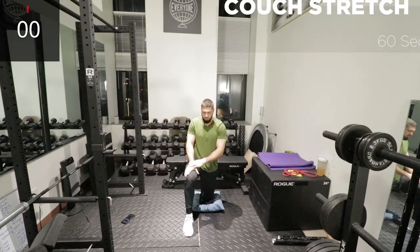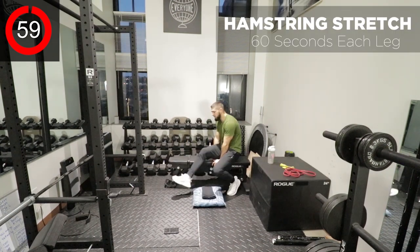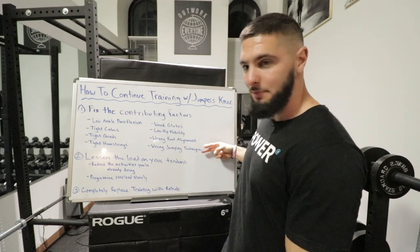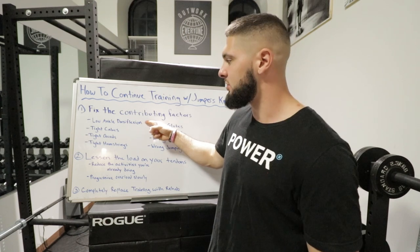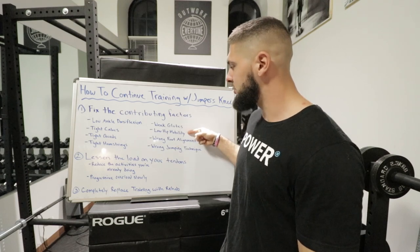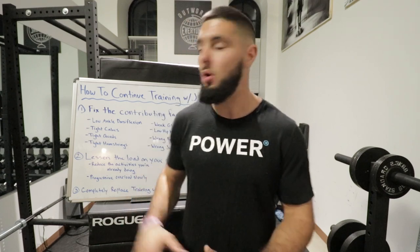After the eccentric squats, go back to the four stretches one more time: the couch stretch, hamstring stretch, quad stretch, and calf stretch, and then you are done. That is the routine that will actually heal your patellar tendonitis. It will improve ankle dorsiflexion, loosen tight calves, quads, and hamstrings, strengthen your glutes, improve hip mobility, strengthen the muscles around your knee, and actually strengthen your patellar tendons with the eccentric squats and TKEs. This is my secret routine — the best routine to help you heal your knees while still training.